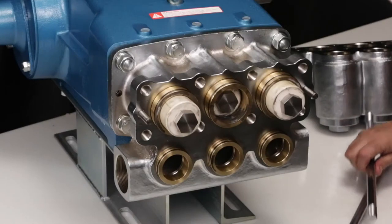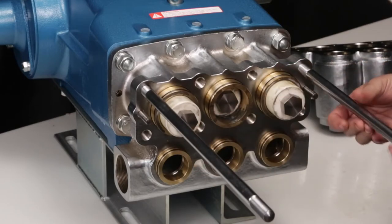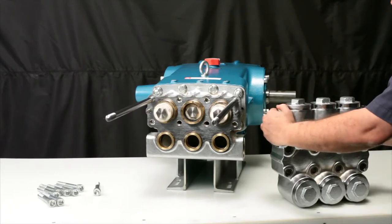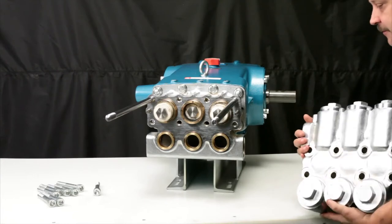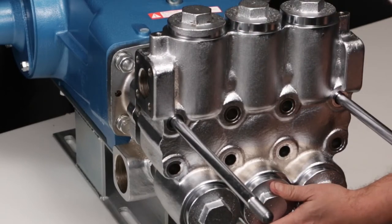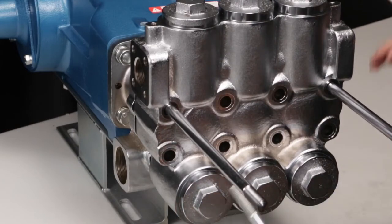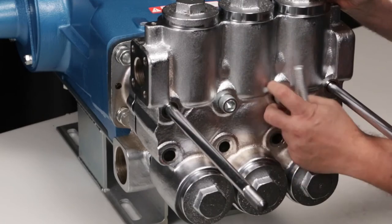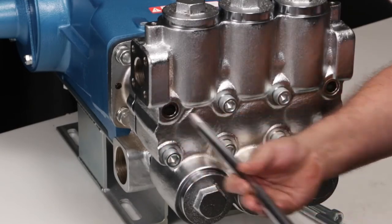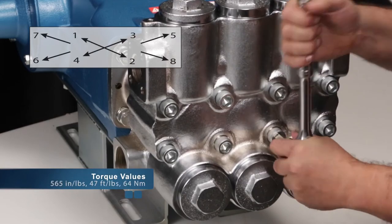Before installing the discharge manifold, thread the two M16x277 studs into the top two outside tapped holes on the inlet manifold. Use caution when sliding the discharge manifold over the top two threaded studs. Using a rubber hammer on the face of the discharge manifold, tap until flush with the inlet manifold. Hand thread in the six hex socket head screws, then remove the two M16x277 threaded studs. Hand thread in the remaining two hex socket head screws. Using a 14mm Allen wrench, tighten and torque to specification.